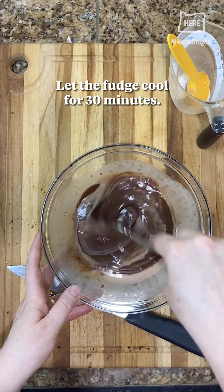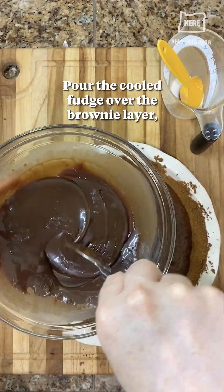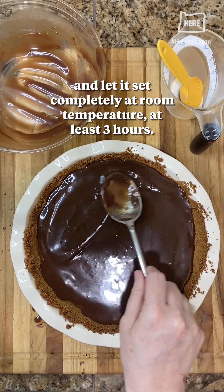Let the fudge cool for 30 minutes. Pour the cooled fudge over the brownie layer and let it set completely at room temperature, for at least three hours.